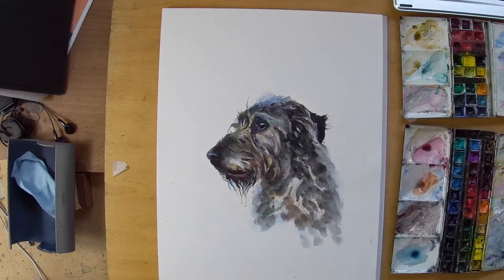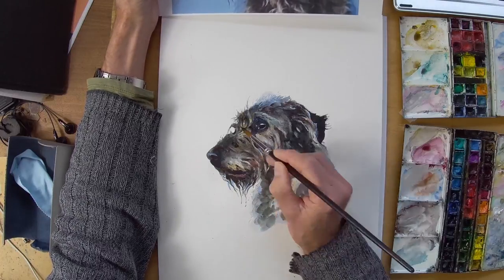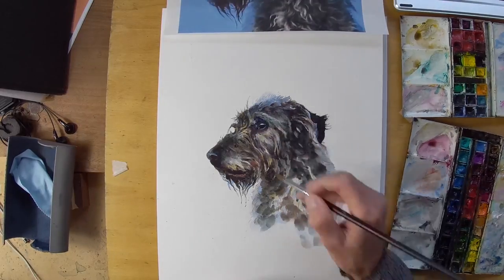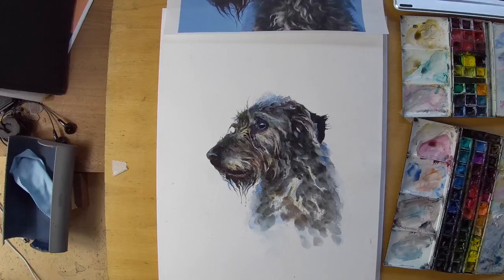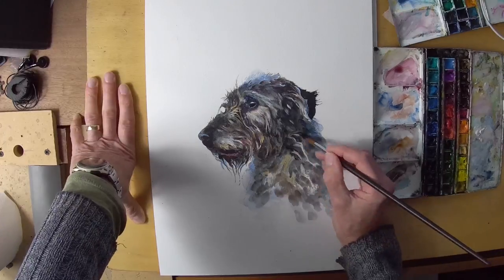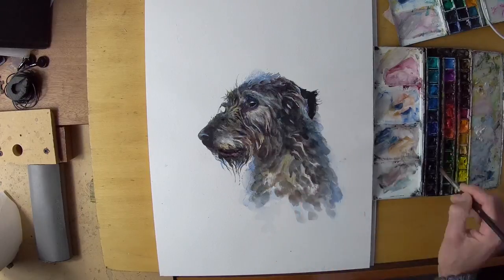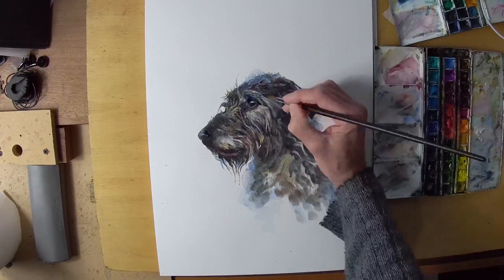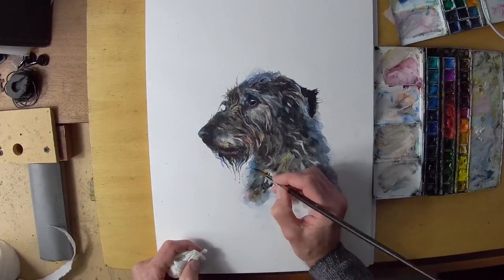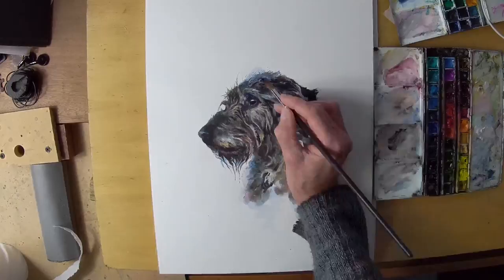Those blue tones indicate the blue light reflected from the sky — in the photograph I'm working from the sky was very blue — but I don't want to take it to that level as I thought it was quite dominant. This is really a portrait of a beloved pet, so I want to emphasize the dog herself and particularly her face. I'm keeping the body quite free and expressive, but the face is much more detailed, with a lot of hair and characterful expression. It's very important in a portrait to try and capture the essence of that individual character.